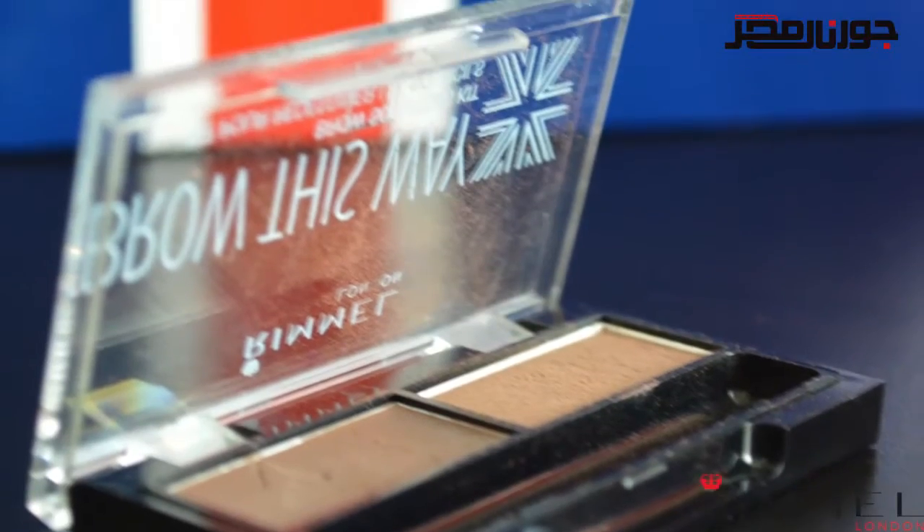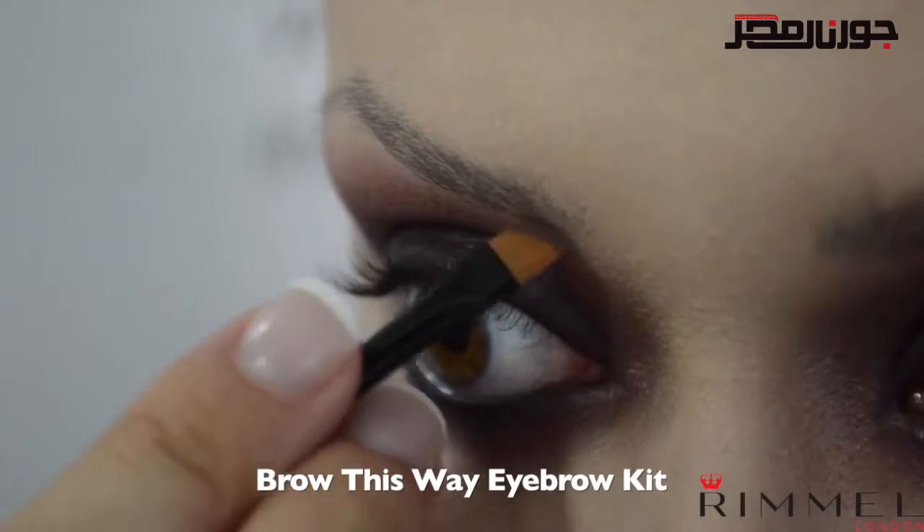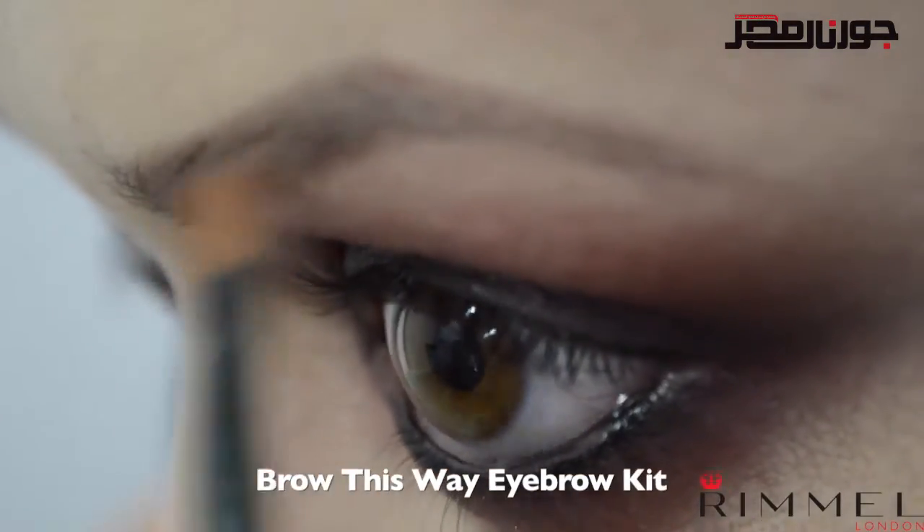Your brows are not a key element in this makeup, so just fill them in naturally with the brow this way kit. Apply the wax first — doing this will ensure the best color payoff and longevity for the powder, which you apply on top.